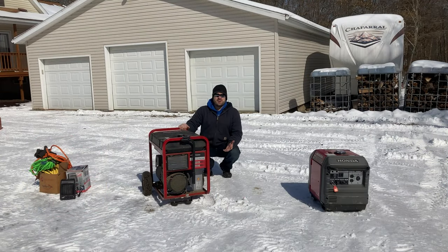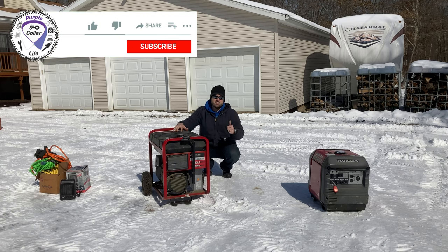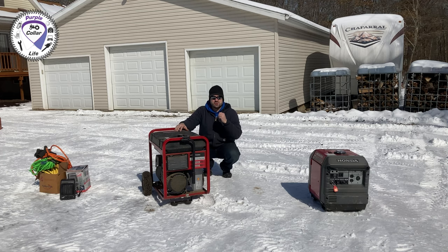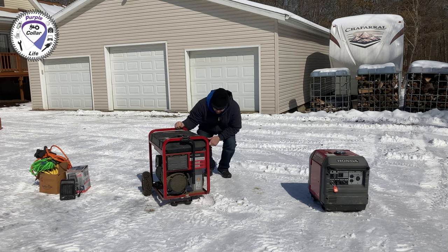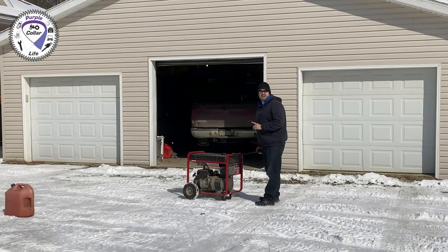So there you have it — Purple Collar Life tips and tricks for a generator in an emergency situation. Hopefully this was helpful. If you enjoy videos like this, give us a thumbs up and click subscribe. We do a lot of videos on equipment, rural living, tractors, chainsaws, firewood, log splitters, snow blowers, and snow plows to maintain a rural northwest Pennsylvania property. Hopefully this was helpful — we'll see you next time.